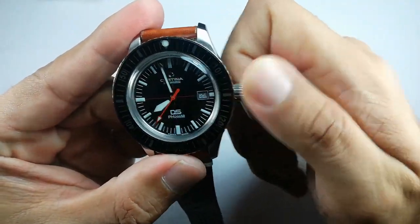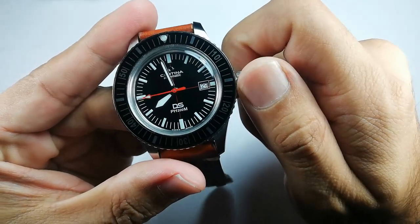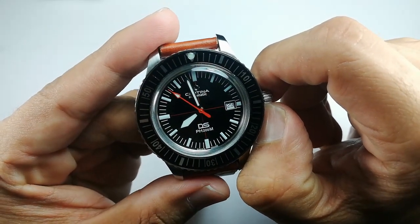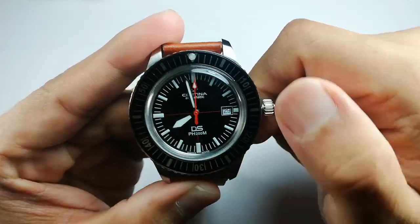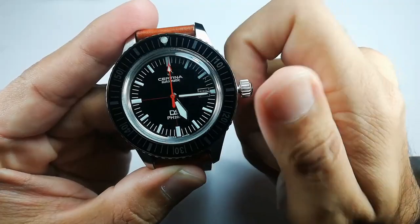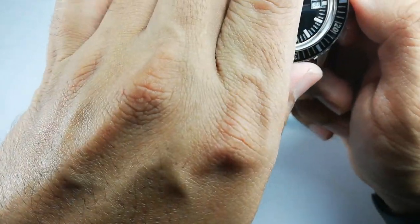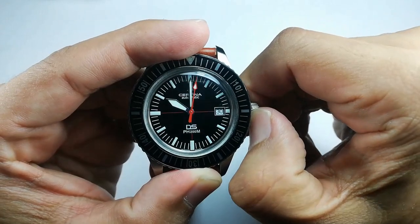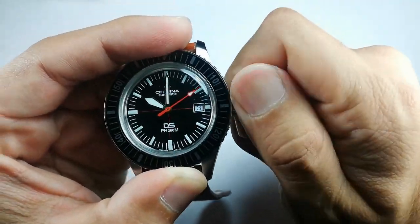The crown is a screw-down crown. This watch features the movement from the Tissot group — the Powermatic 80, which runs at 28,800 beats per hour with an 80-hour power reserve. That is awesome. I used it for about one day, left it down for about two days, and the watch was still running. It also has hacking seconds. You can adjust the time and date — I'll set it to the 3rd of October, 10 a.m. here in Malaysia. Screw it back in and you are good to go.